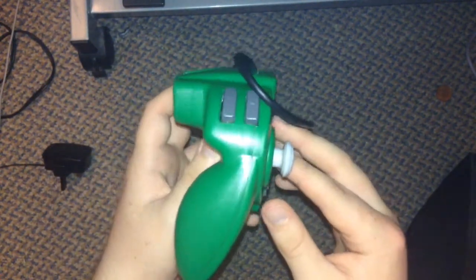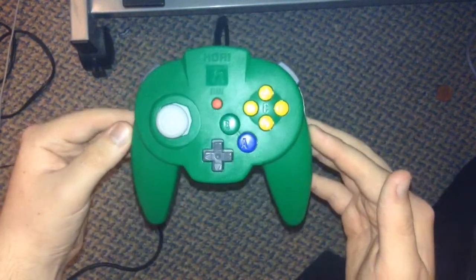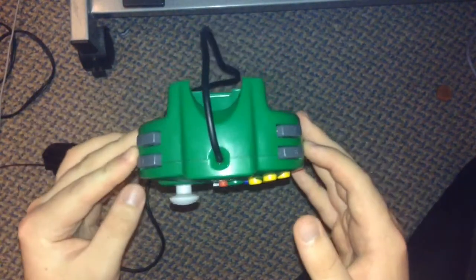I got it in green because green is my favourite colour, even if I had to pay a bit extra for it just because of the one colour.